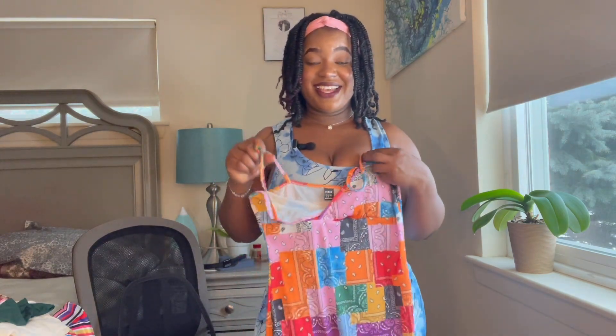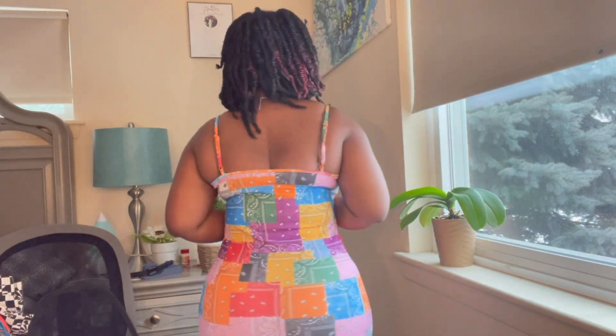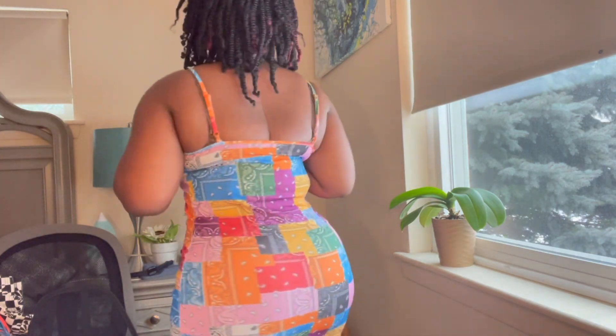This dress — I love it! It's really short but I would go out in this and it would be bomb. It's giving summer vibes, 90s energy. I wore my bandana with it and some flip flops. This is size medium, fits me well, just pretty short — so if you don't like short things, this is not for you.